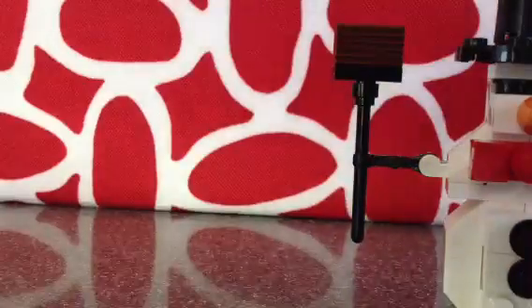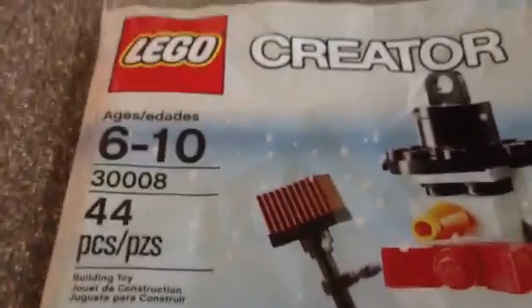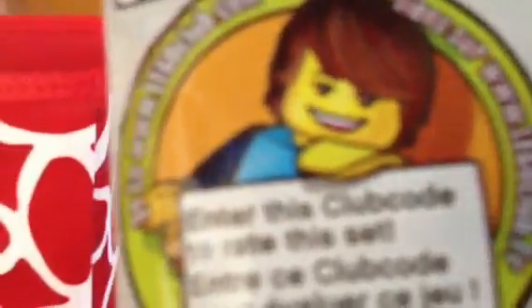I forgot to show the bag. Just like that — 44 pieces, number 3008, ages 6 to 10, back. There's a club code to see it and rate it. It is W-A-L-H-O-L — 'Well Hole.' Please rate, comment, and subscribe.